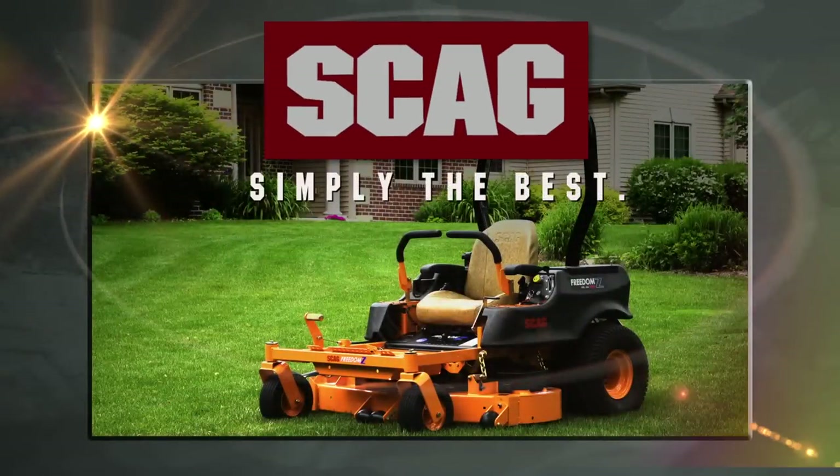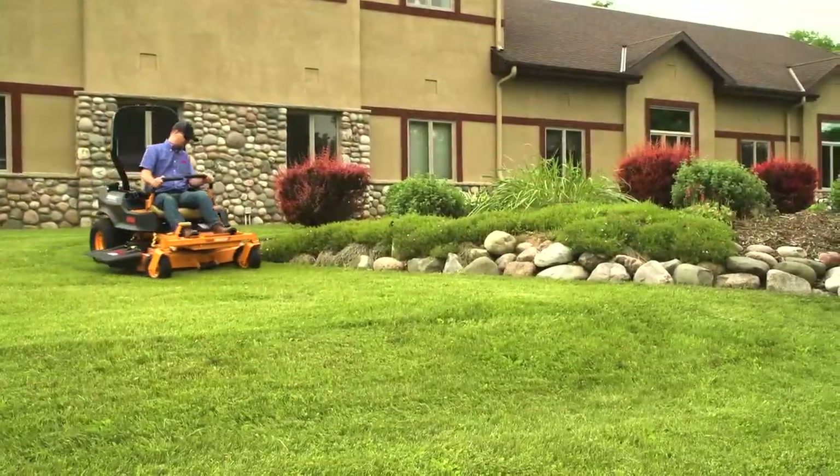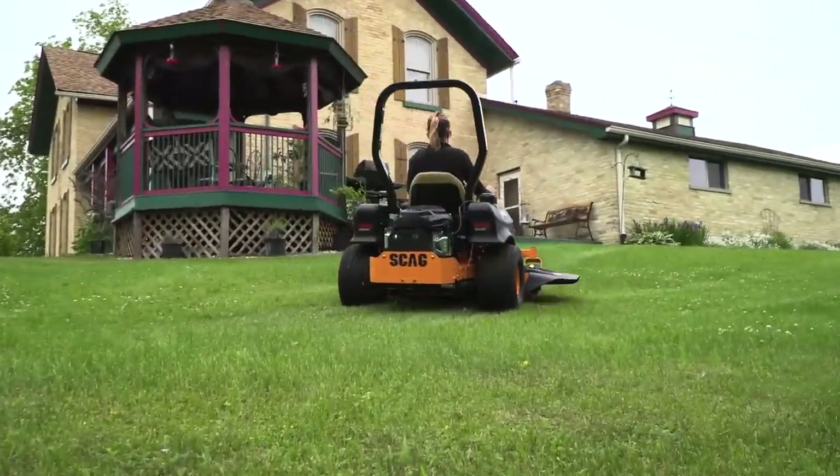The Scag Freedom Z. Tough and dependable. An ideal entry-level commercial mower, and perfect for the homeowner who wants professional quality results.